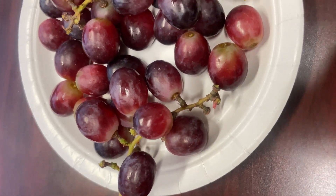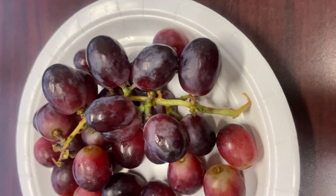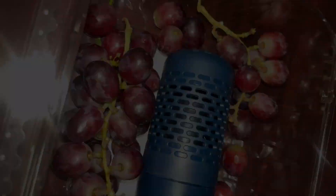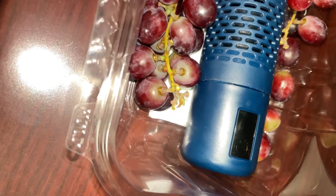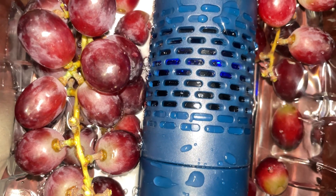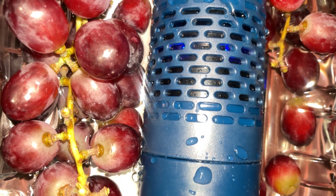The grapes always tend to have just this yucky preservative film on them. So I'm going to take these and test out this machine. Y'all know I recycle, reduce, reuse everything, so I'm using the salad container that I just had my lunch in. I'm just going to pour some water.